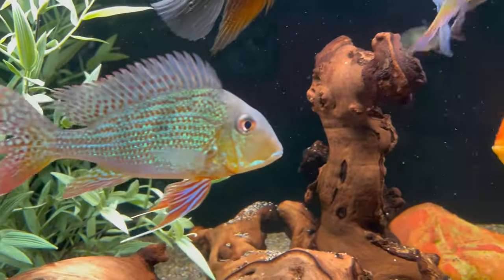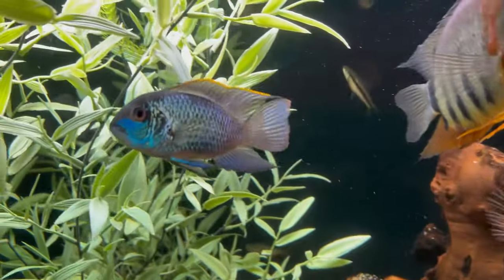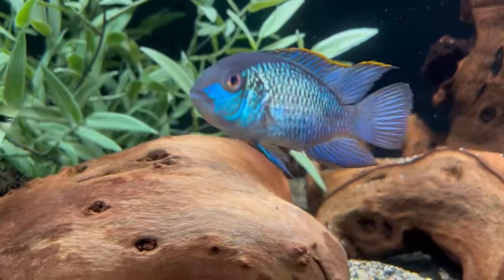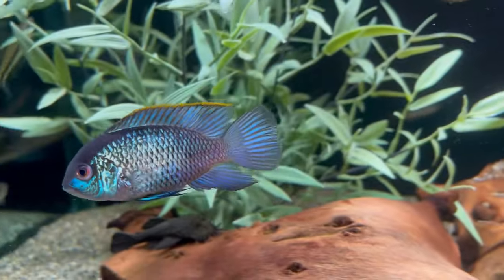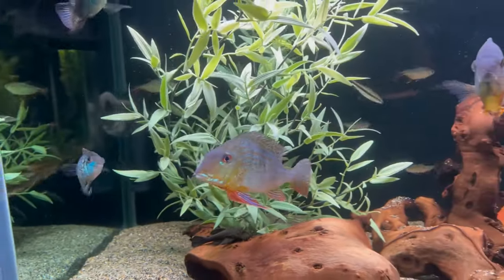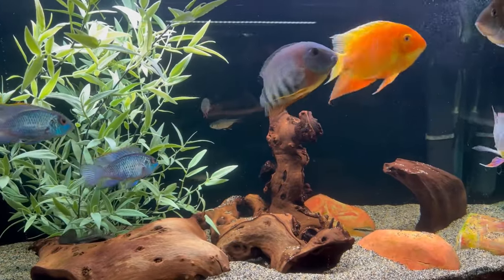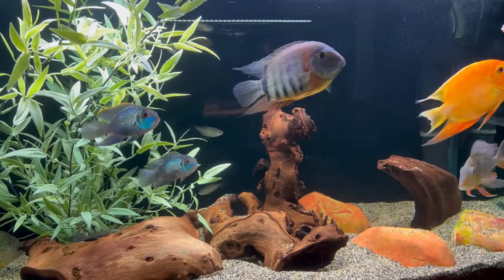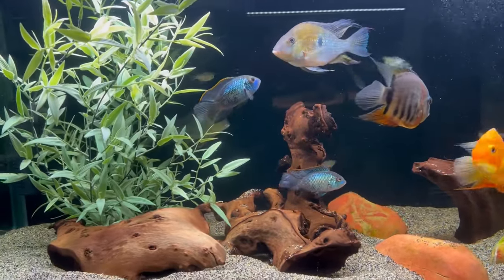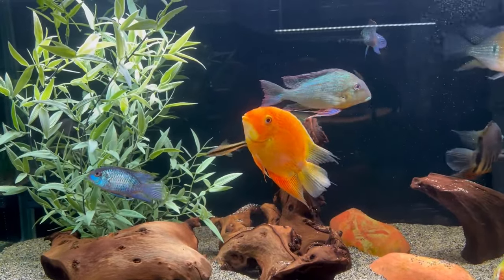I think they'll do fine with fish that are considerably larger, but not necessarily aggressive enough to go after them or try to eat them. I'll just move them into this 90-gallon rimless aquarium and see how they do. I think they'll add a lot of movement, color, and activity — a real nice addition to this combination of fish right here.